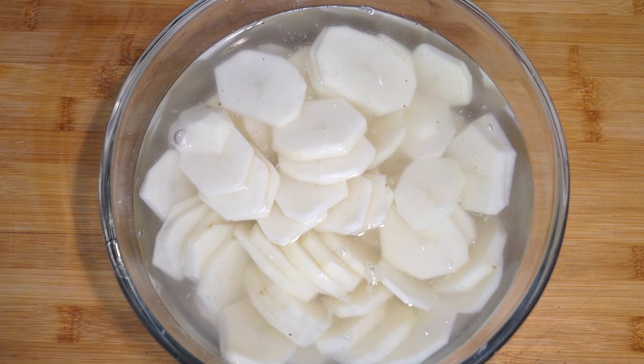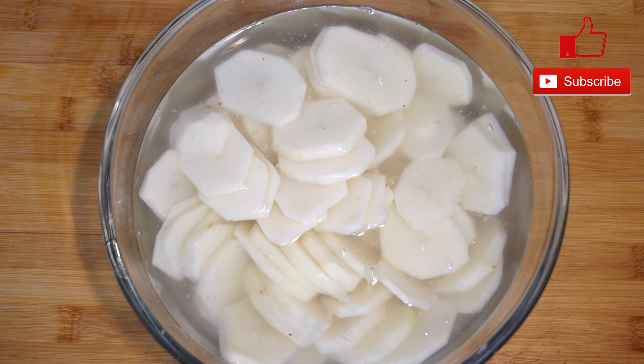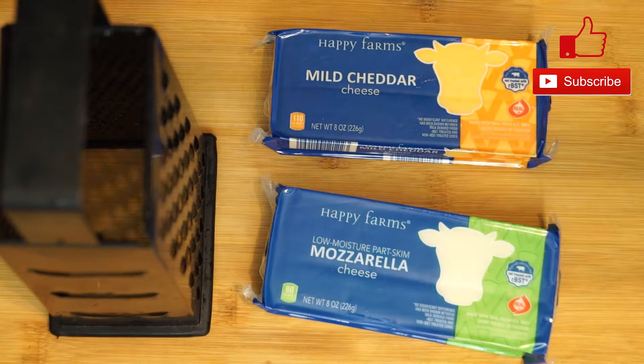So we're basically just going to slice them all, and when they end up in the bowl they'll look a lot like this. Then we're going to set this to the side to let it sit and get the starch out. They're protected — nothing's going to happen to them until we get back to them.